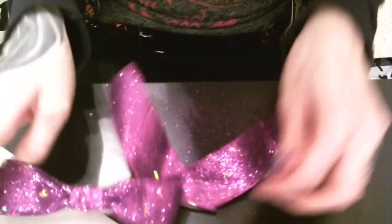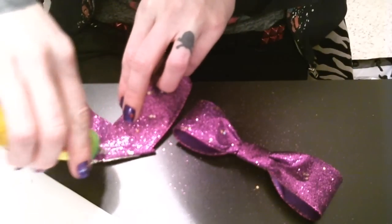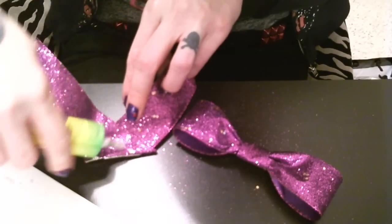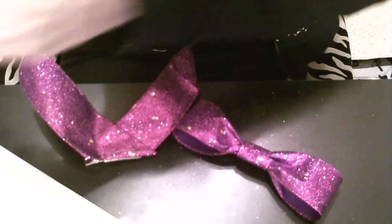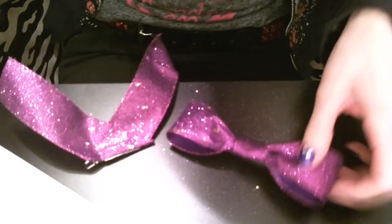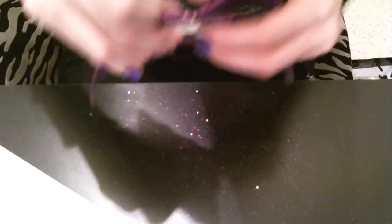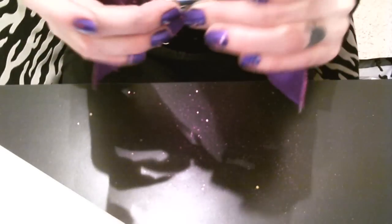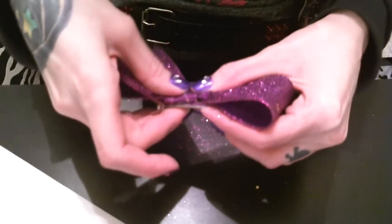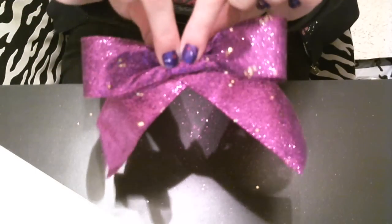Now all we have to do is take a little bit more glue, put it on the back here, and glue it down. Make sure to hold it real tight while it's drying on this one. And there you go — a perfect little hair bow that would be $10 or $15 if you bought it at the store.